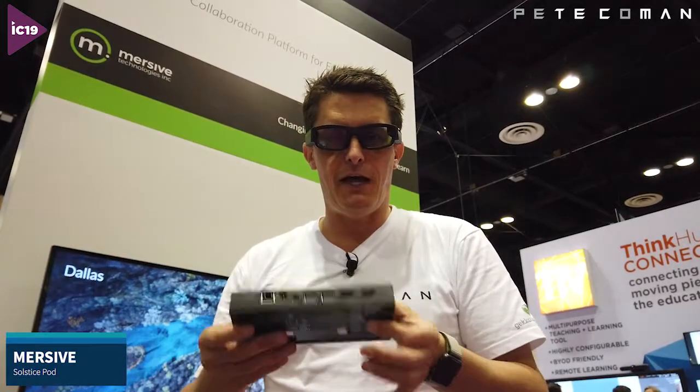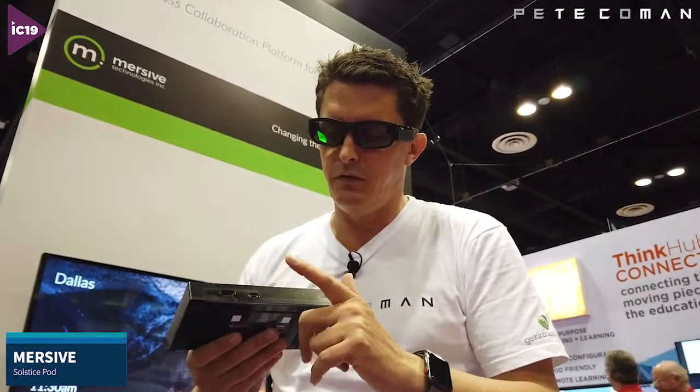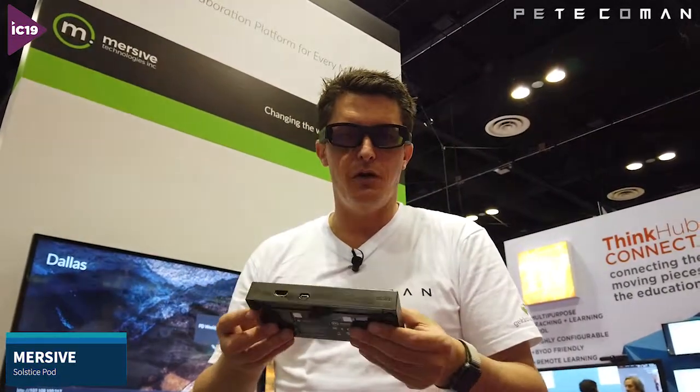These new Immersive Solstice pods are available right now. The only thing is the USB Type-C feature won't be available until February next year. We've used these on a lot of projects in the past and they work really well. They support Miracast, so Android devices and Windows 10 natively, and also iOS devices — all out of the one box.